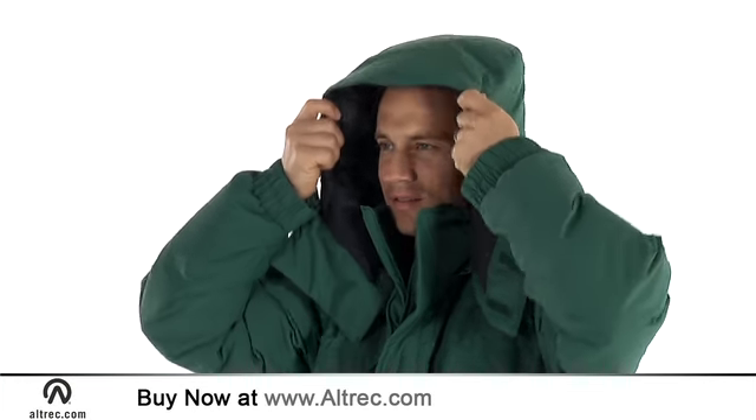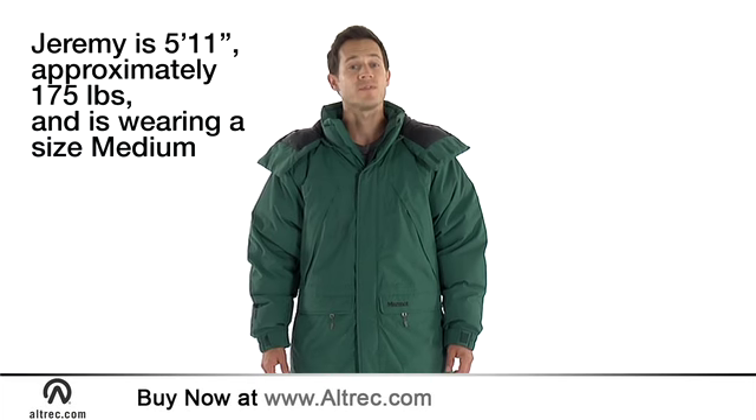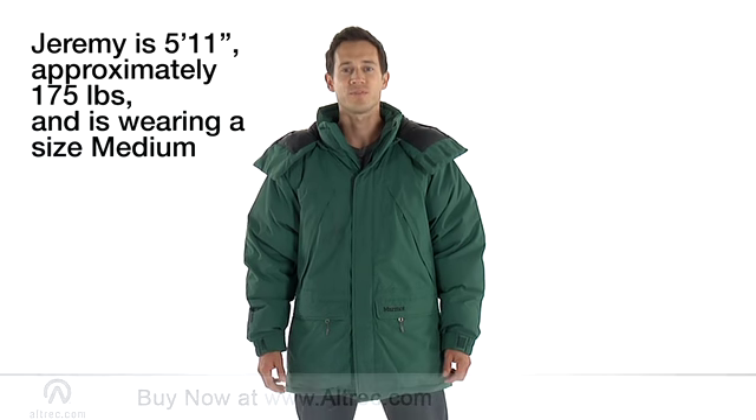If the wind picks up, a zip-off down-filled hood protects against the nasty cold. You'll love the warmth and feel of the Yukon Classic Parka from Marmot.